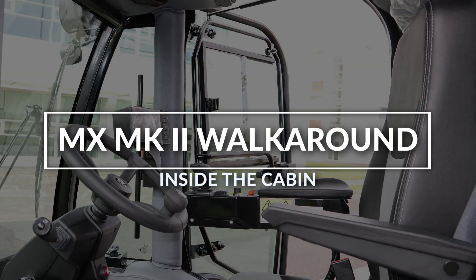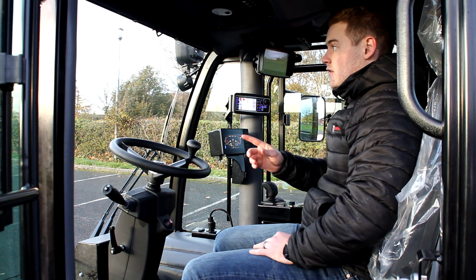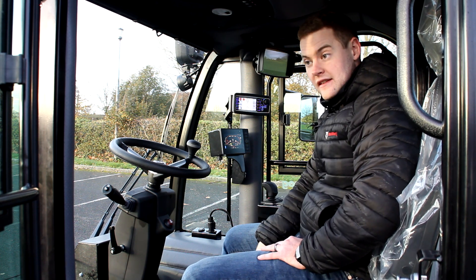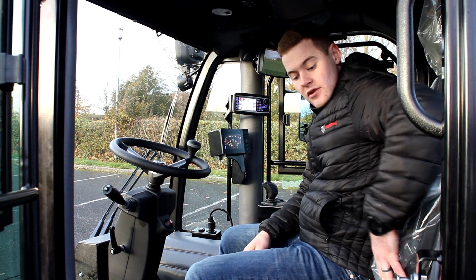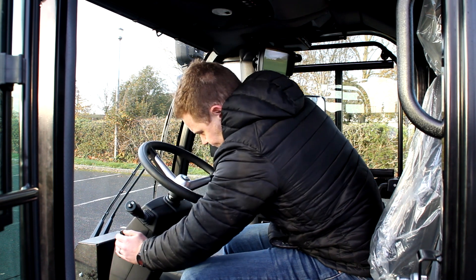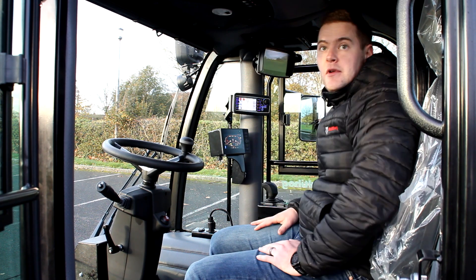Inside the cab, the first thing you'll notice is just how spacious it is — really good legroom out front, loads of headroom, and excellent visibility with full 360 degrees around the cab. The seat is very comfortable: it's a full air ride seat where you can adjust the air level with a simple toggle between your legs, with forward and back adjustment, seat angle adjustment, and two arm rests. You've got adjustability on the angle of the steering column as well. All the padding and insulation is what makes this cab so quiet inside.